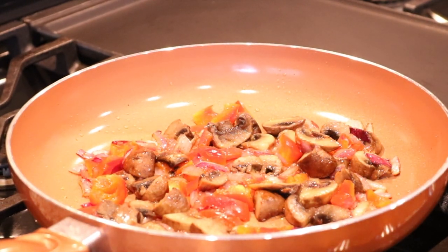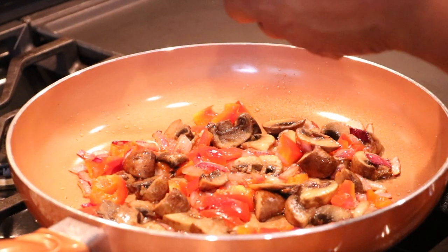Next I want to add my tofu, and I just want to crumble it right into the pan.